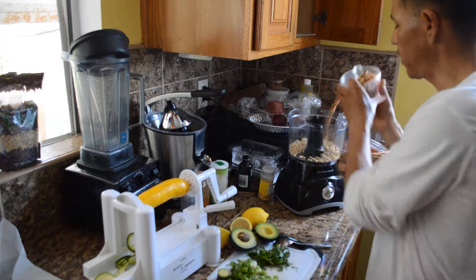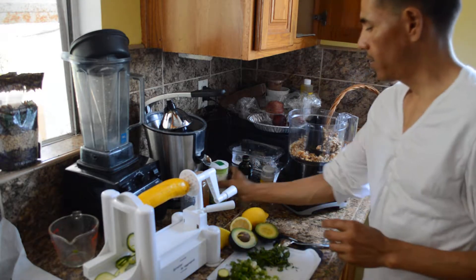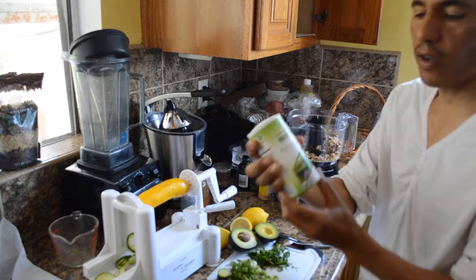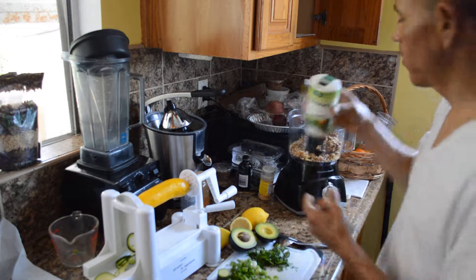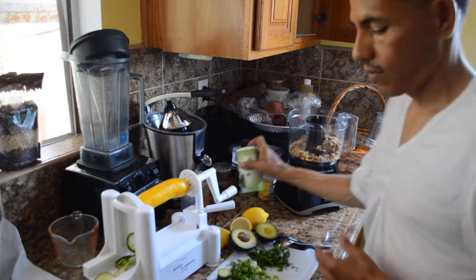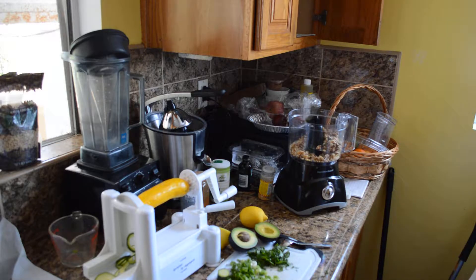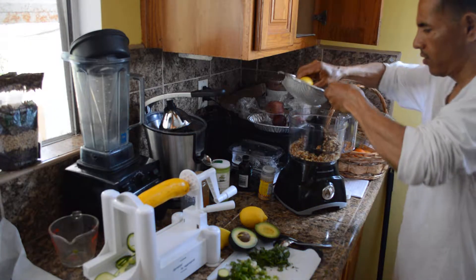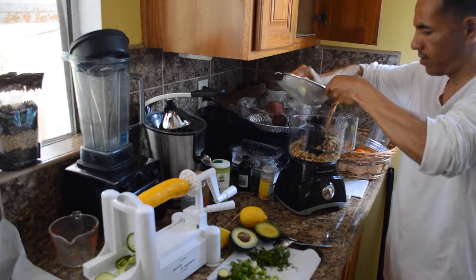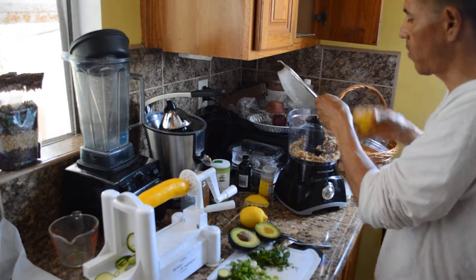I'm throwing in some pine nuts and walnuts first, then just a little bit of herbal mirror seasoning — maybe a teaspoon, not too much. I'm going to follow that up with some lemon juice, the juice of a lemon.